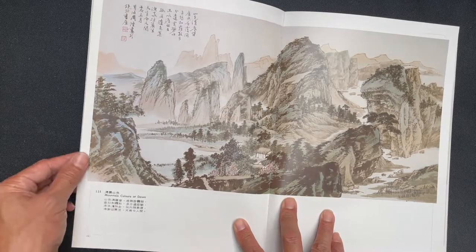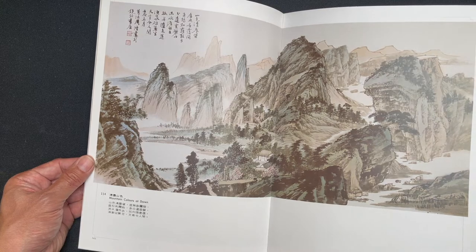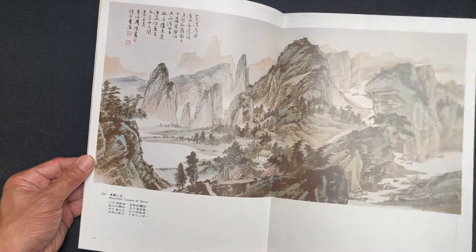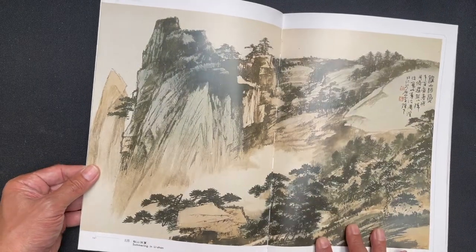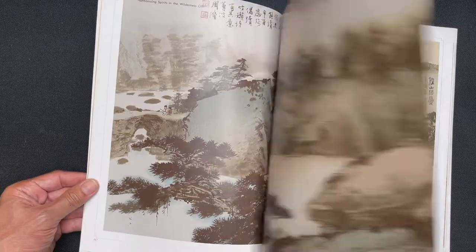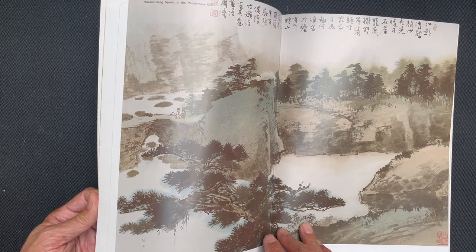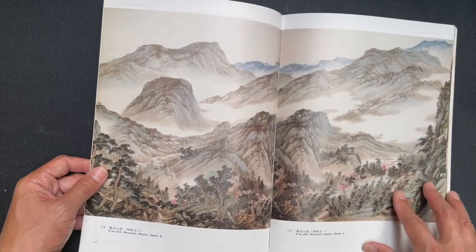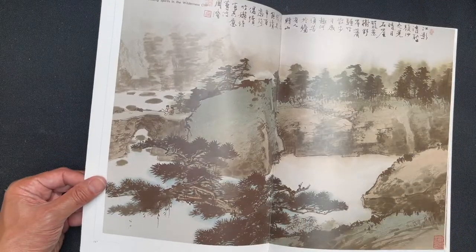Across these two panels, also a painting called Mountain Colors at Dawn — a different painting. Summering at a Lake. Harmonizing Spirits in the Wilderness Place. Khanxi Mountain Manor with detailed shots.